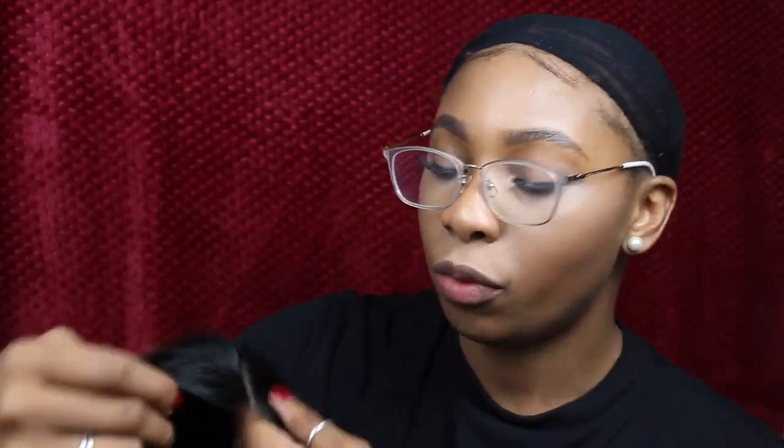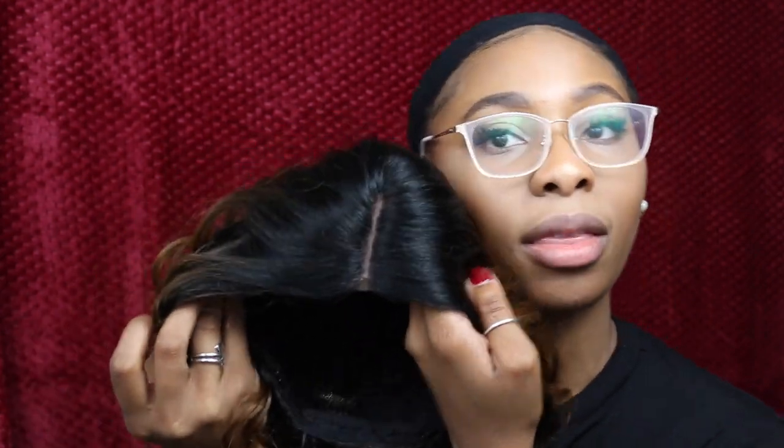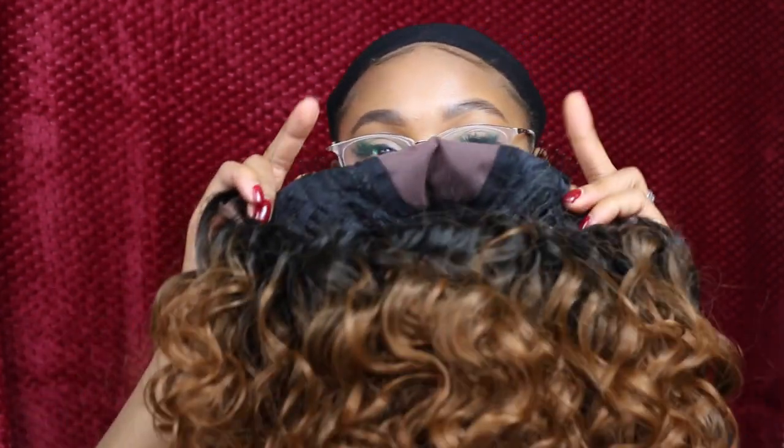Now that I've gone ahead and pre-plucked it, I'll probably keep working on pre-plucking as I go, but for the most part I think I'm pretty okay with this. As you can see, we have two clips in the front and one big clip at the back, so there is security in the wig.